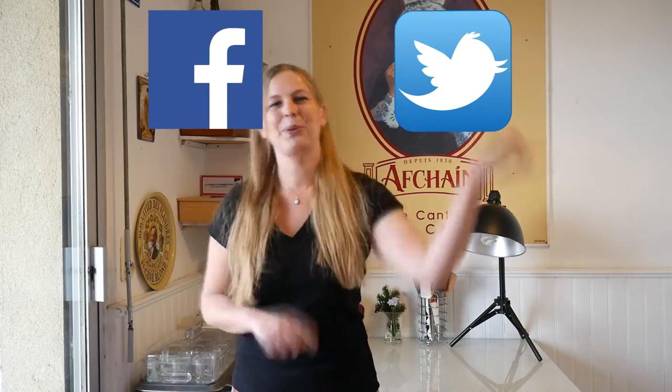If you like this recipe — oh, this bite! My lovely French accent. You can follow me on Facebook, Twitter, Pinterest, Google Plus, and of course YouTube! See ya!